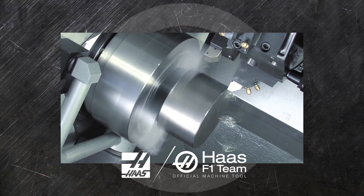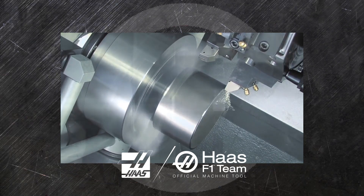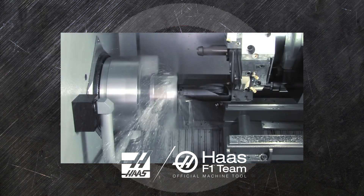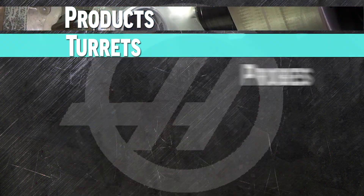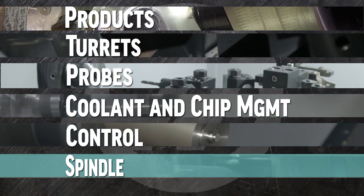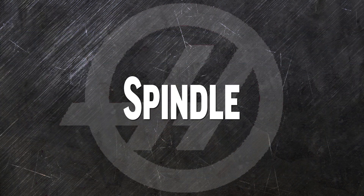When you order a new Haas Turning Center, it's going to be fast, efficient, and productive right from day one. We offer options to customize the products — turrets, probes, coolant and chips, the control, and in this video, the spindle — to help you get even better performance tailored to your operation.